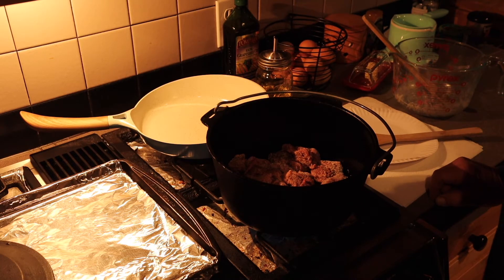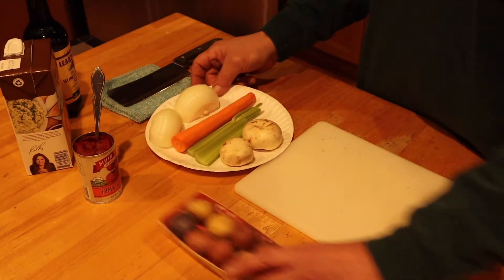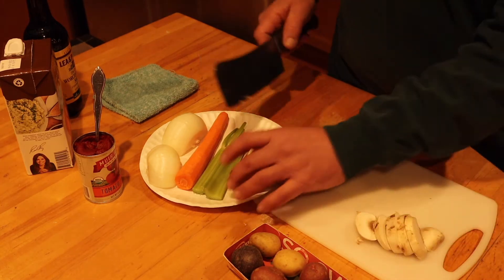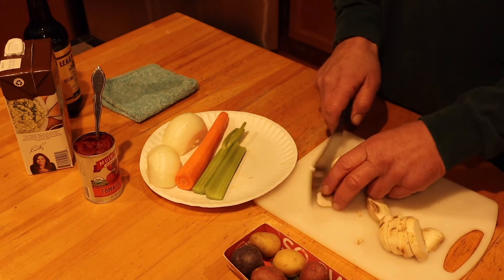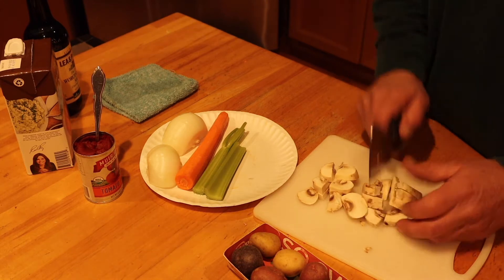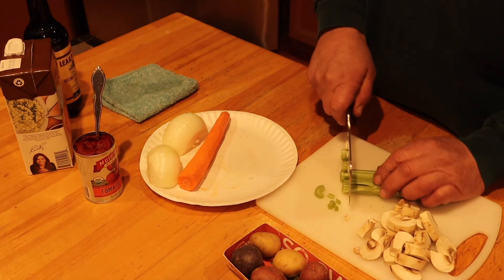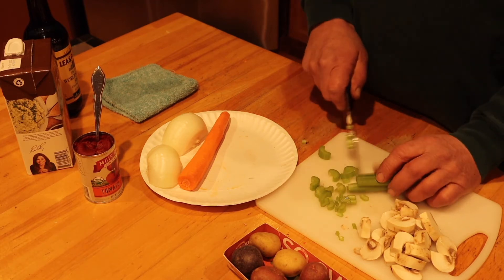Let's go over here and chop some vegetables. My veggies tonight — this is a small stew because there's only two of us. I already washed my vegetables. I had a couple of mushrooms that still looked edible. One stalk of celery, sliced about a quarter inch thick. A carrot.